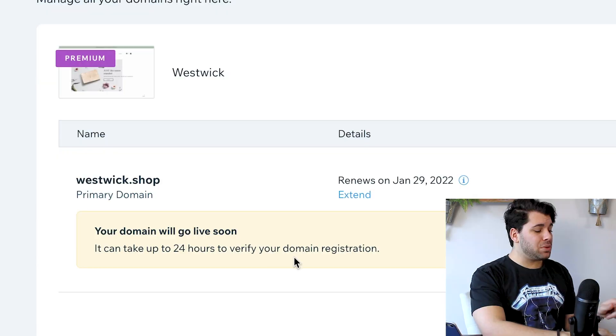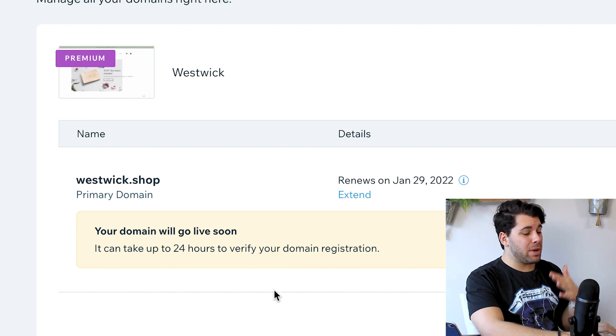The one year is free with your e-commerce plan, so I'm going to select one year and continue. So I skipped ahead a couple of steps — sorry about that. But in that process, I upgraded my plan and I secured a business domain. As you will see here, it can take up to 24 hours to verify your domain registration. If you have any questions at all, please comment them below and I'll be happy to help you out.